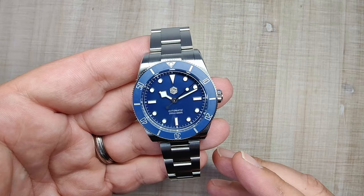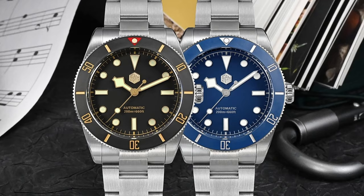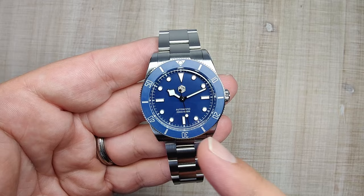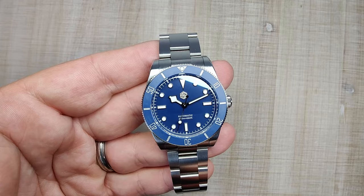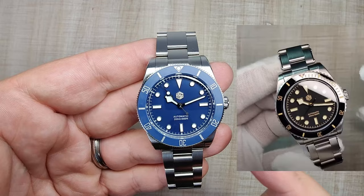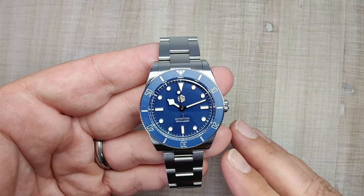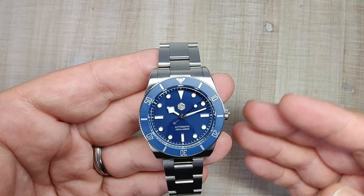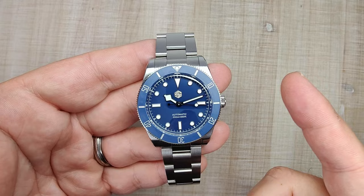The watch comes in two colorways — the only difference is the lume. The blue variant uses white BGW9 lume and the black uses faux patina C3 lume, though both should perform similarly. The case is 316L stainless steel with a sapphire crystal, screw-down crown and case back, 200m claimed water resistance, Swiss Super-LumiNova, and a Seiko NH35 movement. San Martin and WatchDives previously collaborated on the SN004 with a similar look, but this is San Martin's own take — and I think it's better and slightly smaller.